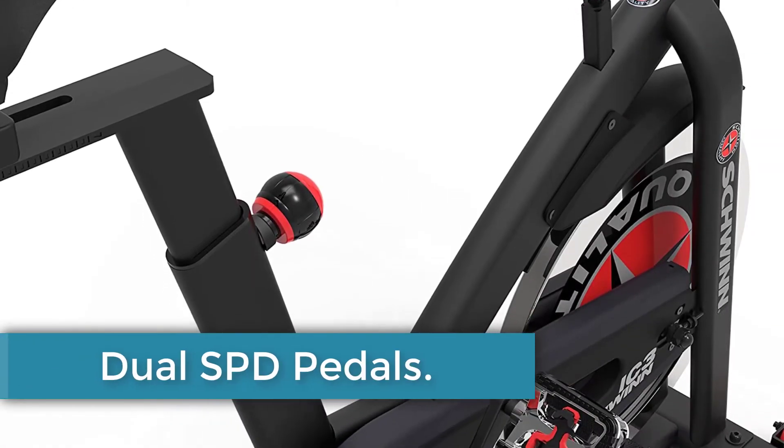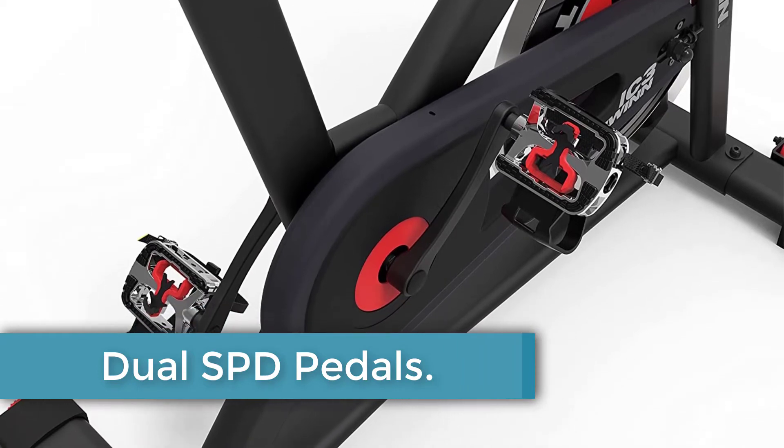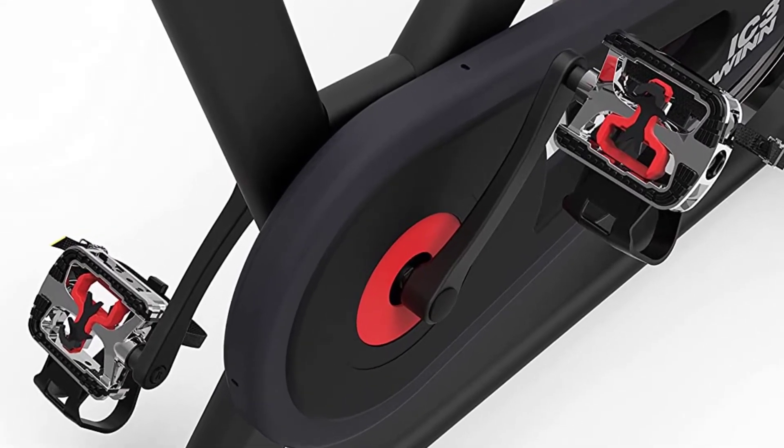Dual SPD Pedals: To ensure that your feet stay in position, the Schwinn IC3 comes with dual SPD pedals, which offer both standard toe cages or SPD clips, depending on your preference.